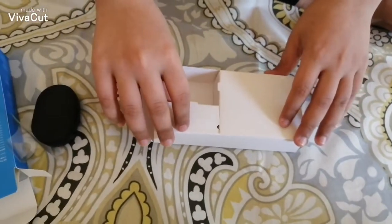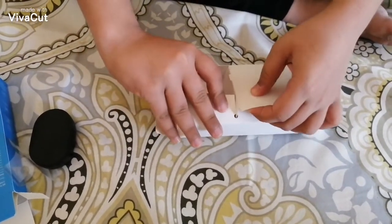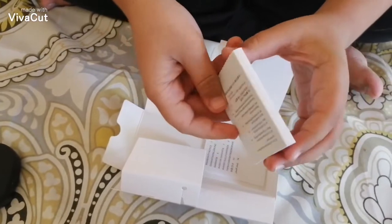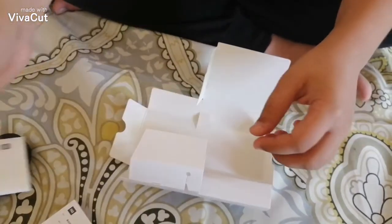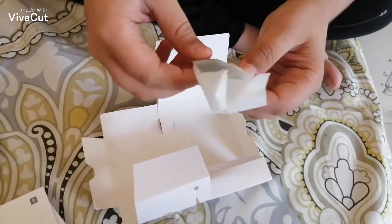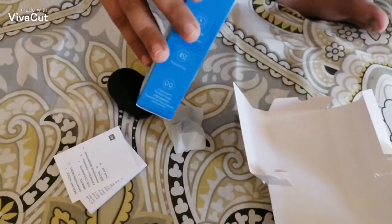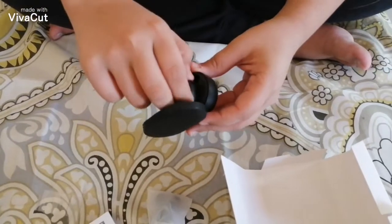Let's put this aside and see what other things you get in the box. There's this little part here — let's open it. So here we have the user's manual, it's very nice for a manual, and there's a warranty card. I believe these are the ear tips. That's all you get in the box — you'll be happy with it.